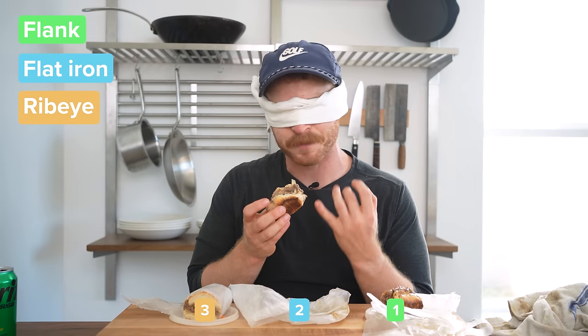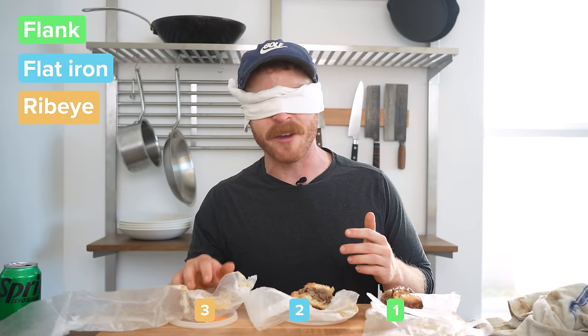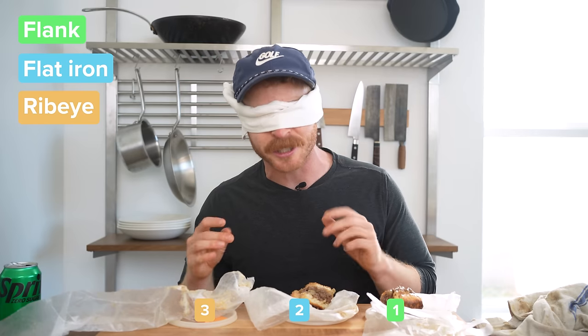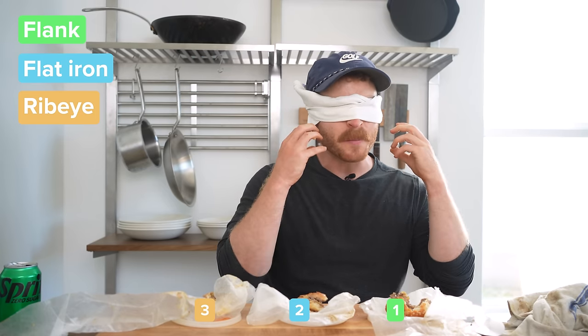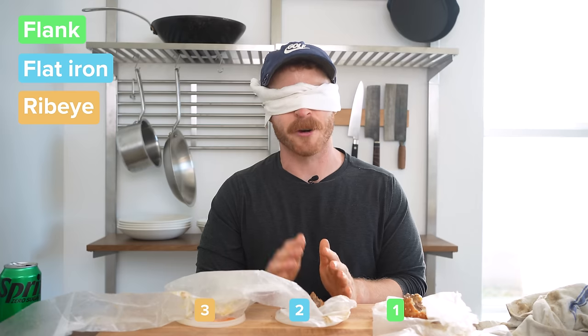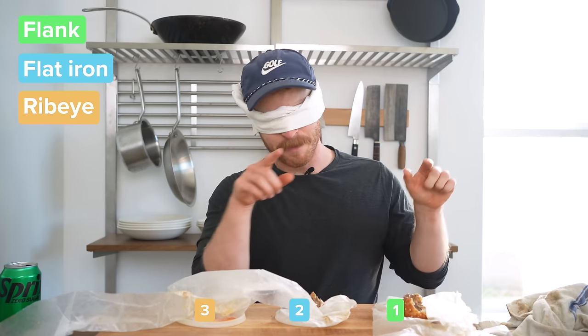It just melts in my mouth. This stark difference between one and two then leads me into sandwich three. Again, big uptake in beefy flavor. Two and three both have a big uptake in beefy flavor — I don't know if there's a massive difference between them, but both are very tender with nice beefy flavor. Because I love cheesesteak, I went back through each of them, and this cemented for me that sandwich two was clearly differentiated. The texture is the best of all three — it just melts away. Number two for me is definitely the favorite, followed by three, then number one. I think this is going to be flat iron, ribeye, and flank steak. Number one: flank steak. Number two: flat iron. Number three: ribeye.